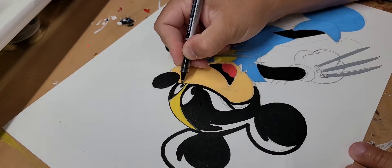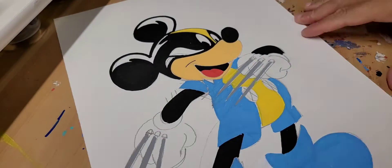Here I am coming in building Mickey Mouse's eyes, starting to do the line work with the ballpoint so I can get those nice clean details.